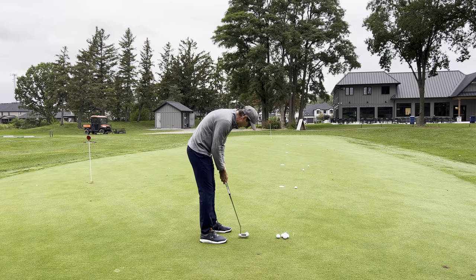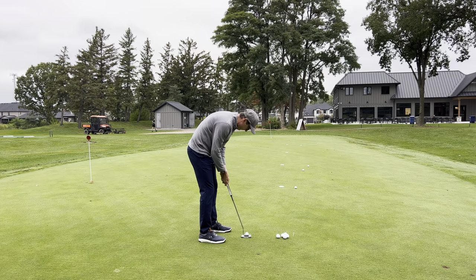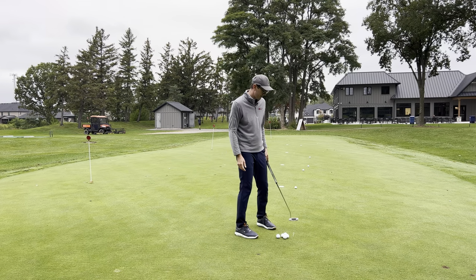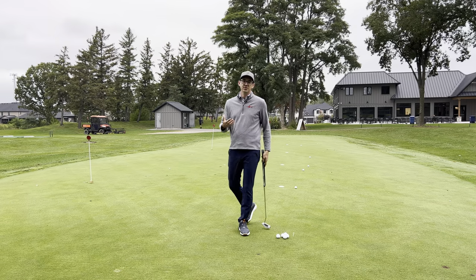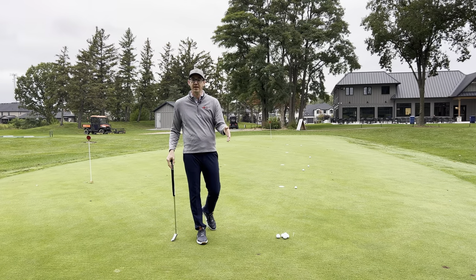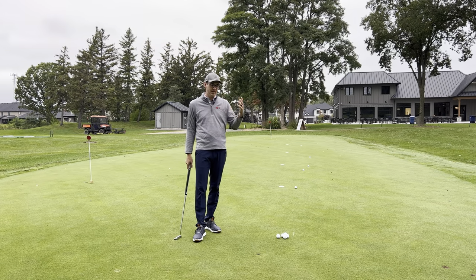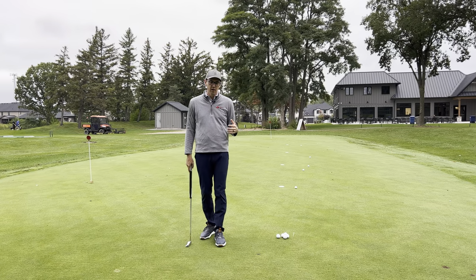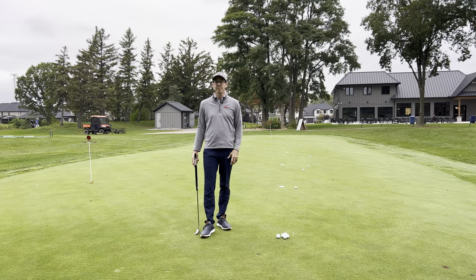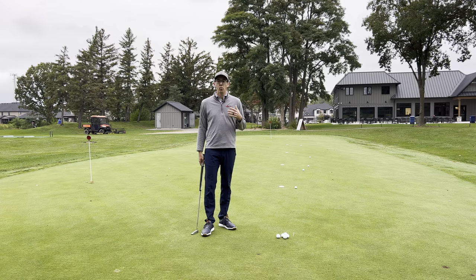Now we'll do one to 30 feet. I've set up and hit, but that one I didn't have very good speed — it looks like it came up short. As I go through this exercise, what I'll normally do is hit two putts from 20, two putts from 10, two putts from 40, two putts from 30 as a starting point. That's eight putts and it only took a minute or so to set up. You can do this in just a few minutes.